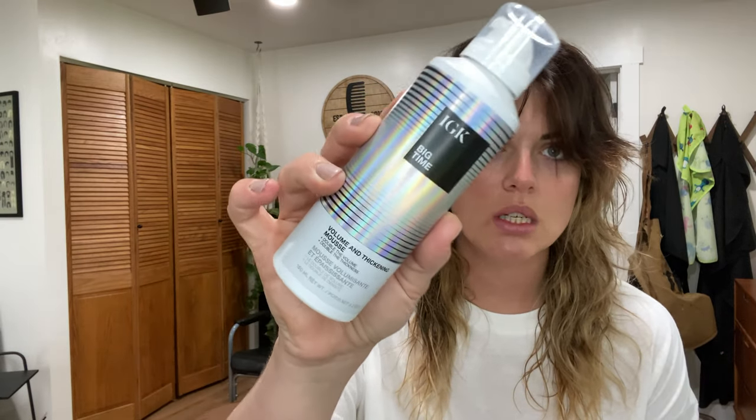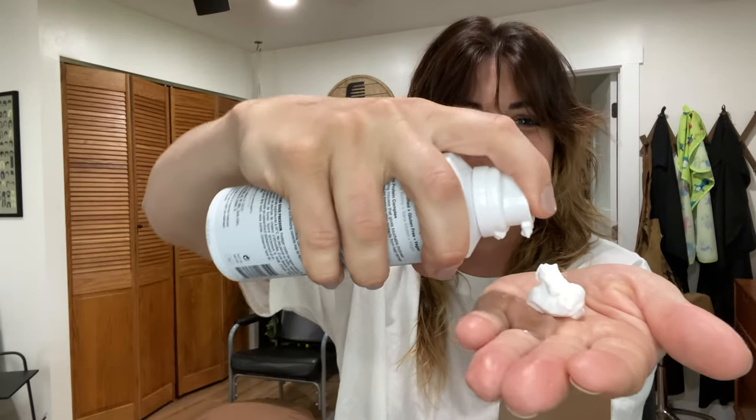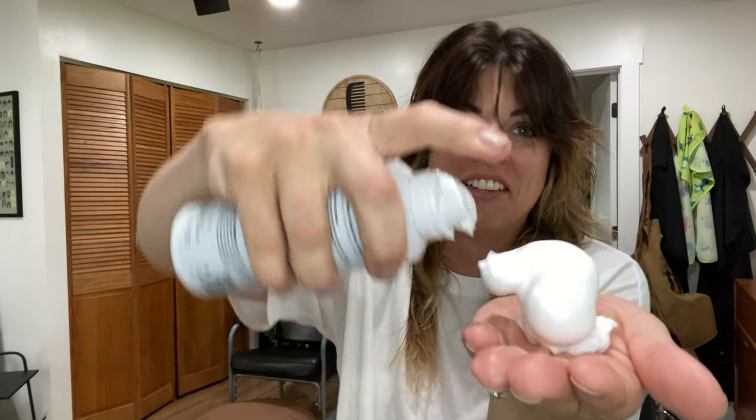Next I'm going to be using IGK's Volume and Thickening Mousse. I'm just going to put about this much in my hand and rub it through my hair. This is going to help get that big volume that we want. Mostly run it through the root area of your hair, because this is where we want the volume.